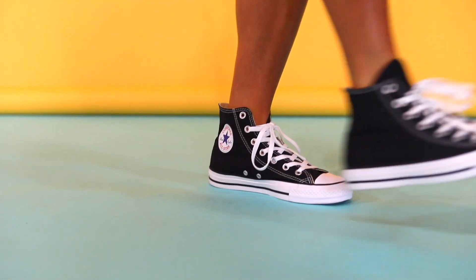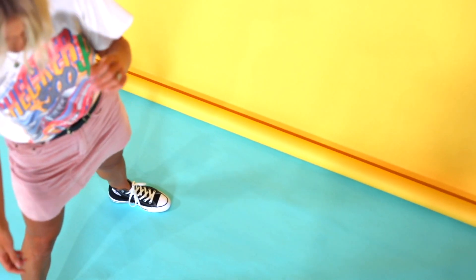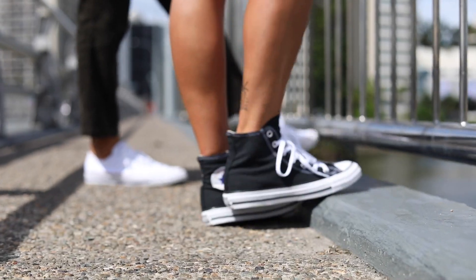I just feel like whenever I'm wearing a high top, I probably never lace them the full way up, just to kind of have them a bit more open, a little bit more slouchy, ready to kick them off if I decide to go barefoot.